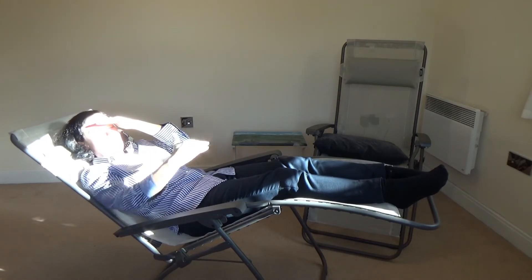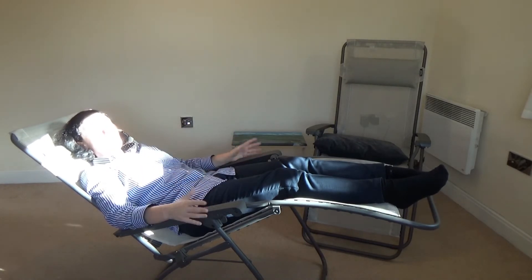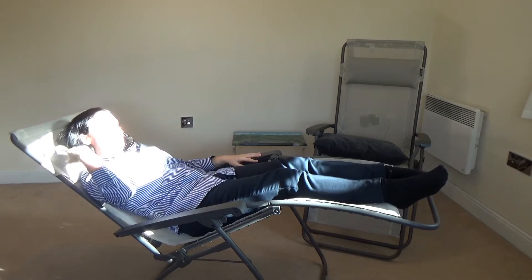What zero gravity means is your legs are above your heart, and that is supposed to be really, really good for your body. It is actually really relaxing — you could basically fall asleep here.